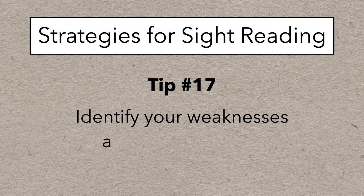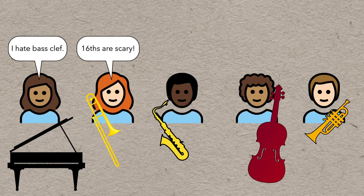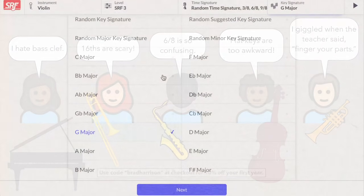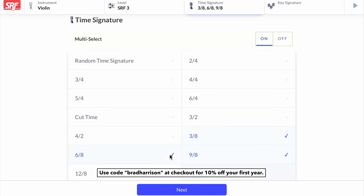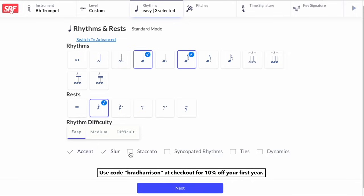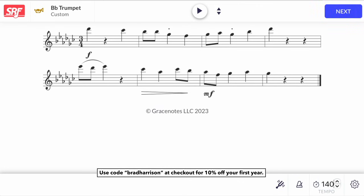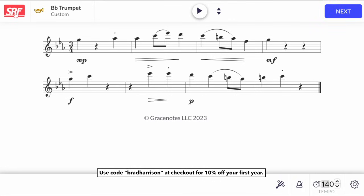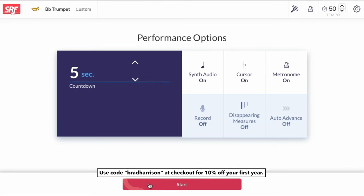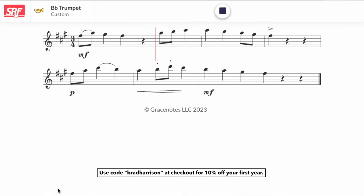Tip number 17 is identify your weaknesses and work on them. Being a good musician takes honesty — we all have things we're not great at, but if you want to actually improve, you have to face your fears. Whether it's keys, clefs, or anything else, the solution is pretty simple: read that thing a lot if you want to get used to it. You can use the Sight Reading Factory to focus on any of those things, and the custom feature allows you to work on certain rhythms or restrict yourself to upper or lower registers and work on ledger lines. You can also challenge yourself by ramping down the difficulty but adding dynamics and articulation to make sure you're looking beyond just the notes and rhythms. If you think you've got most of those things under control, push the tempo — or try playing very slow to push the limits of your tempo control and mental focus.